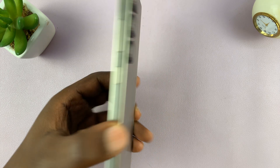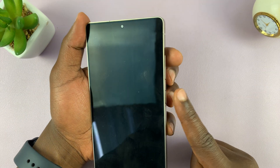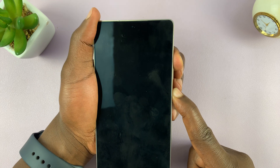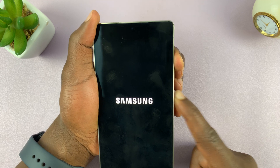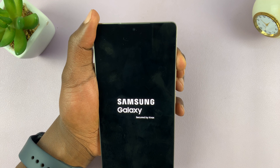Next, press and hold the power button and volume up buttons at the same time for about 13 to 15 seconds, basically until you see the Samsung logo, then you can let go of the power button.